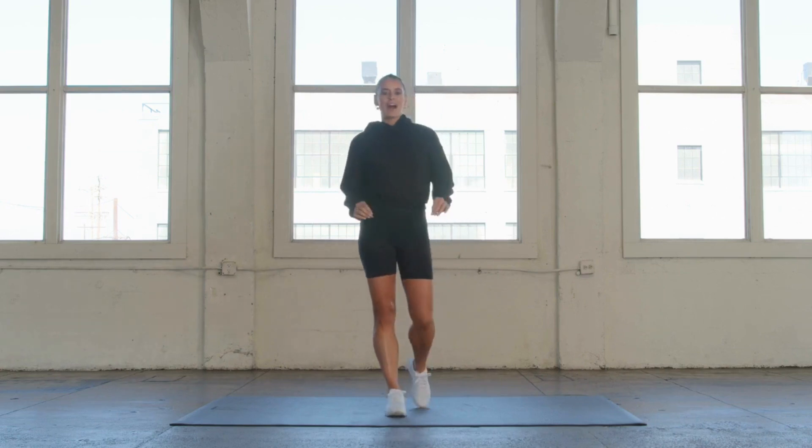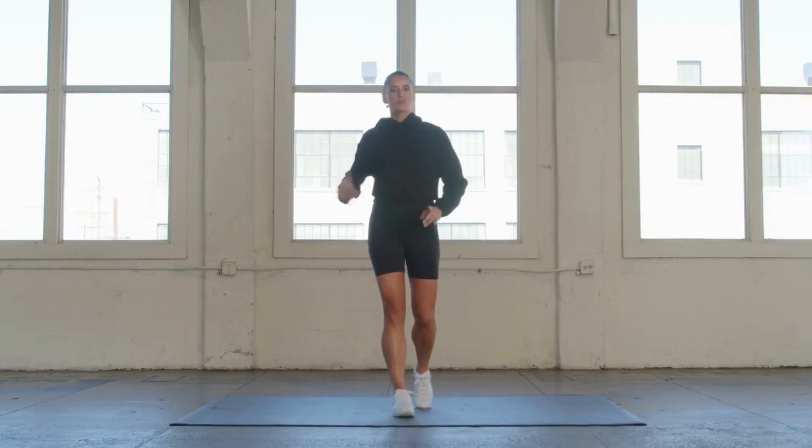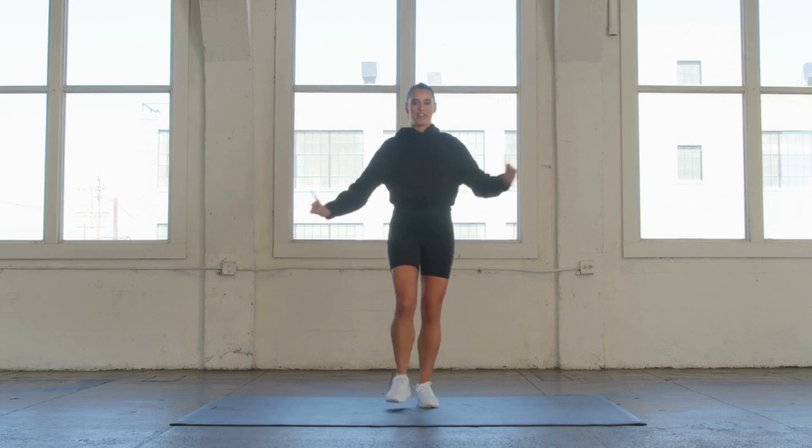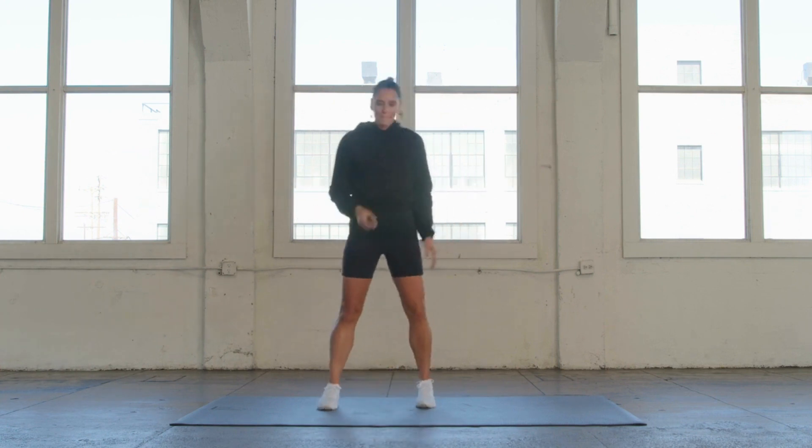This leg and glute workout, I'm focusing all on those lateral movements. We're always walking, running, sitting, and it's really important to get that movement in your hips and fire the glutes — medius, minimus, medialis.